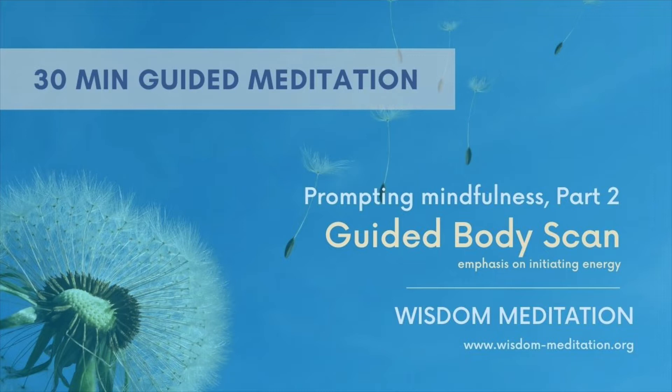Now let us systematically relax all the residual tension. Begin to gently direct our attention to the forehead area, immediately noticing all the gross tightness and hardness, and just gradually ease them away, maintaining a natural breathing rhythm that you feel is very conducive for further relaxation.